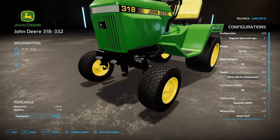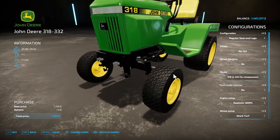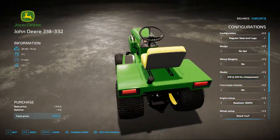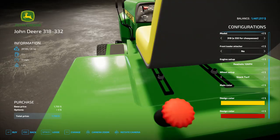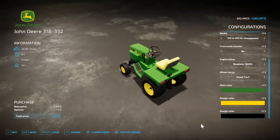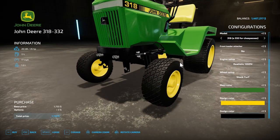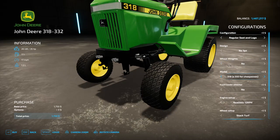The 332 is properly represented this time — it has the diesel badge, and the 318 is also proper because it doesn't have the diesel badge. If you select a 332, it swaps to the red color, and the front should say 'Diesel' on the 332.